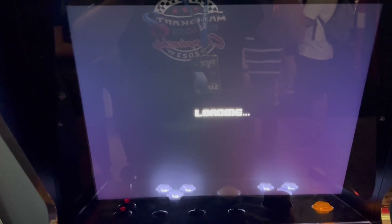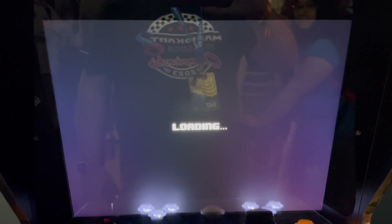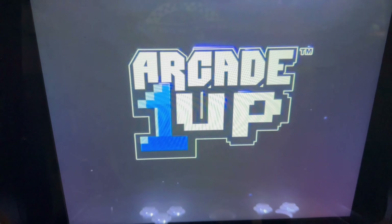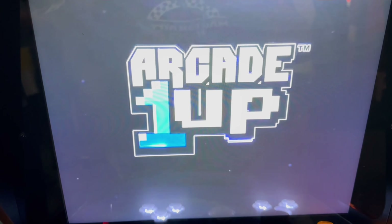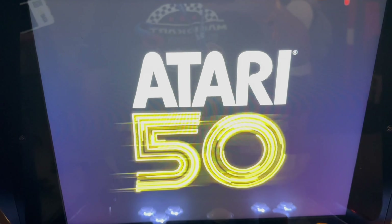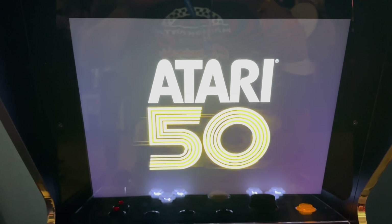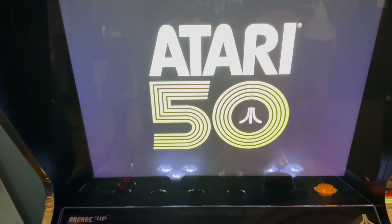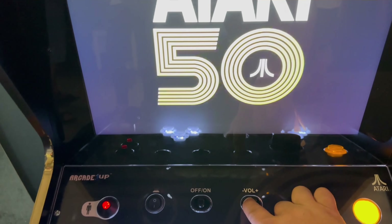I did not show this during the live stream. It did take a few moments to load. So there you go — if you were interested in what the startup screen looked like, here you go. I know a lot of them are unique now.